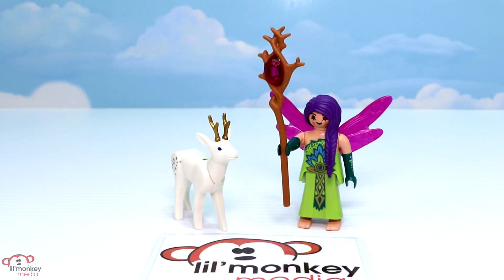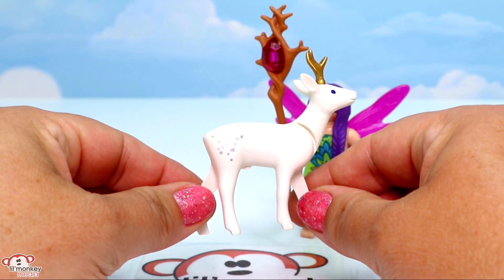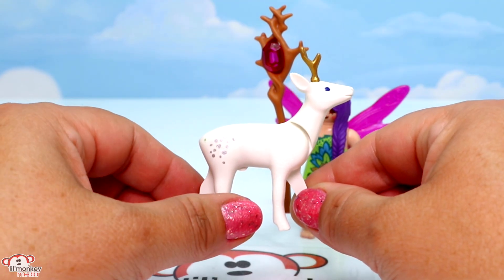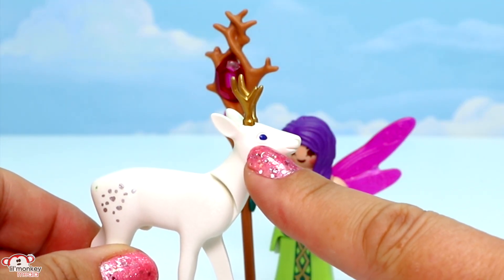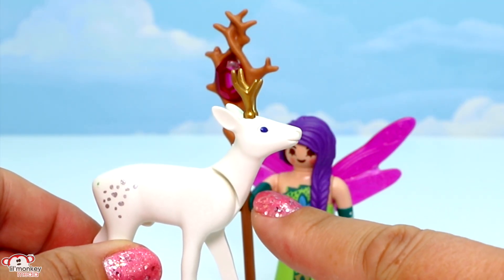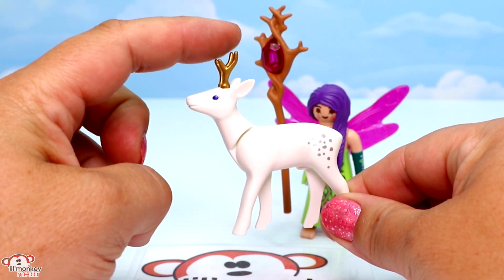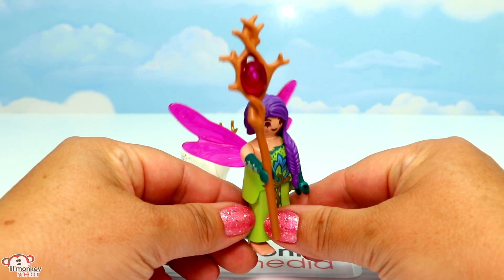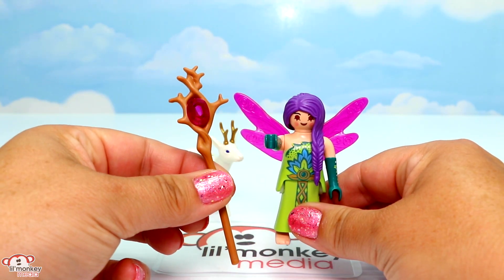Here's our beautiful fairy with her deer. This is a five-piece set and it has some cool features. First, we have our deer — it is so pretty. I love how it's white and it has all of these shimmery silver spots on it. It has almost indigo-colored eyes, so kind of a deep blue-purple. It has the same spots on the other side and wonderful golden antlers up front. And here's our beautiful fairy.